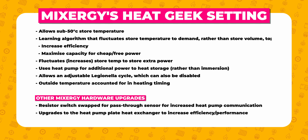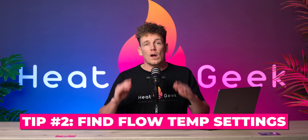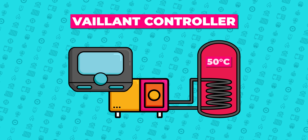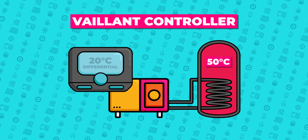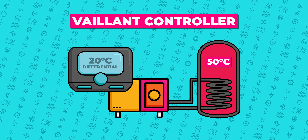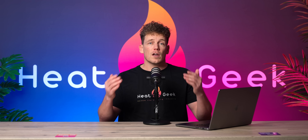Visit Mixergy's website to find out more details in the description. So that's the first point: minimize the store temperature. Next, look for your target flow temperature setting from the heat source when in hot water mode. In the Valiant, you can set your target temperature differential — so if your cylinder temperature is set to 50 degrees C and your differential temperature is set to 20 degrees C, then your heat pump would try to target 70 degrees flow temperature throughout the entire heat-up of the cylinder. I've turned mine personally down to zero to make sure the heat pump holds back and stays cooler.